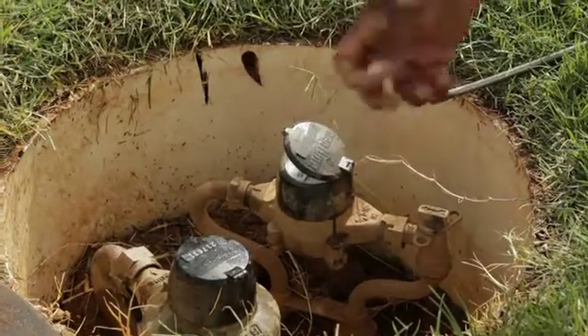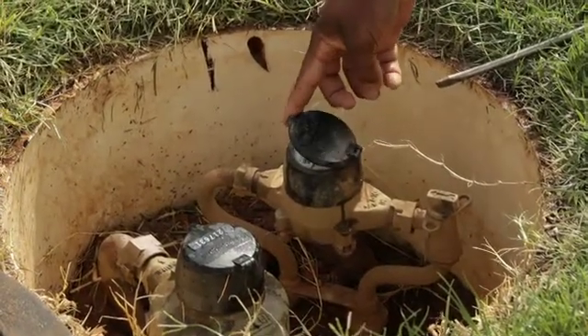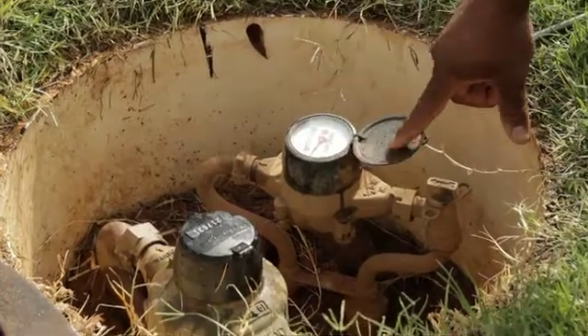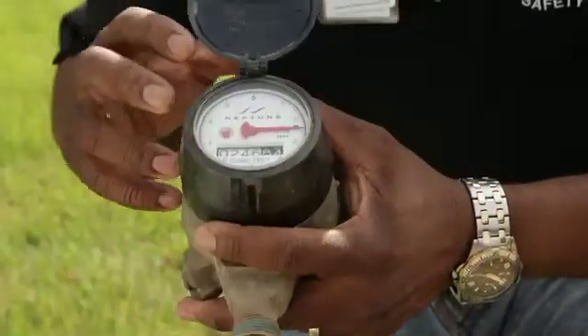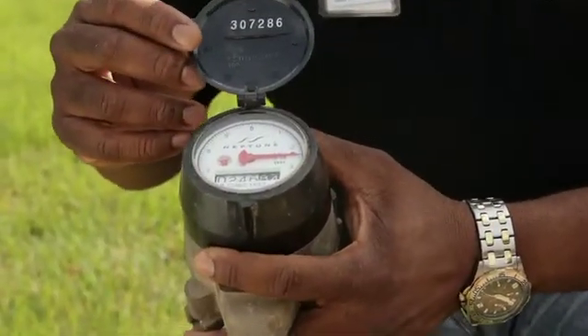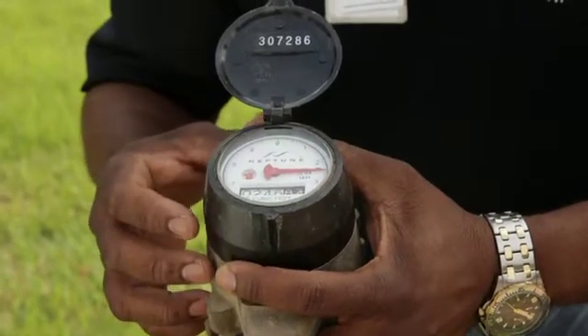All of our meter numbers are going to be stamped on the top of the meters, as you can see on this particular meter, and they're also stamped at the bottom of the meter lid. For demonstration purposes we're going to use this particular 5/8" meter, and there are three things that we want to look at on this meter.